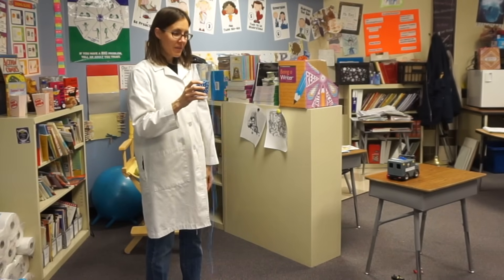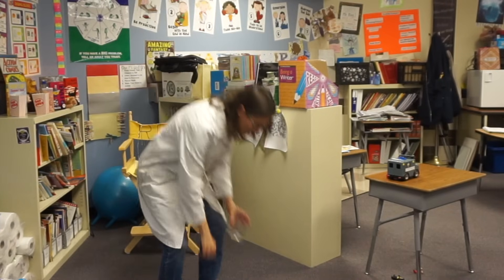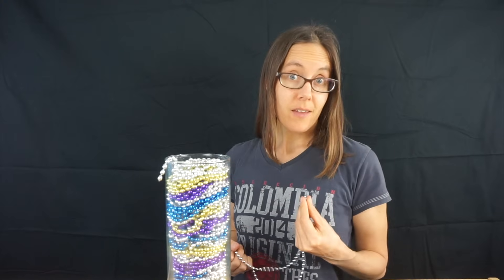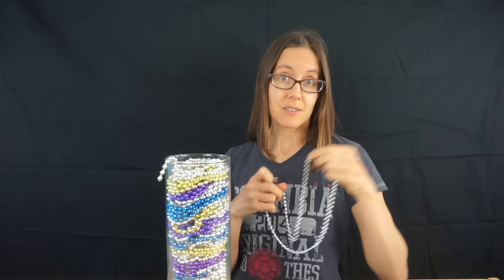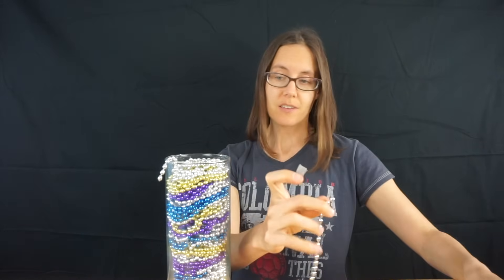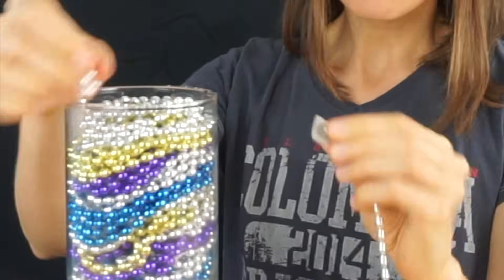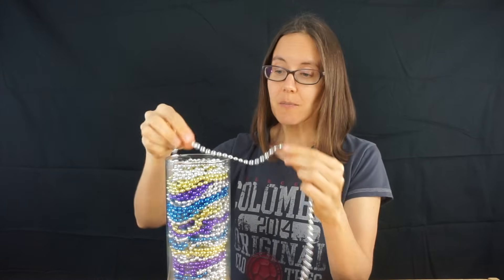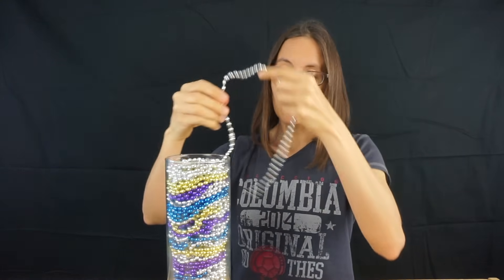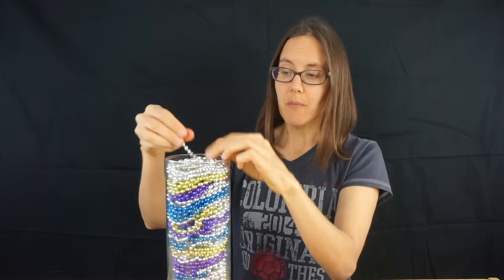You can buy inertia beads online, but you don't need to. You can make your own by taking party necklaces, cutting them apart, and then fixing them together with duct tape. This is the 47th string in my homemade inertia beads. When you put them in the container, you just need to be sure to put them in bit by bit, the same way that you want them to come out.